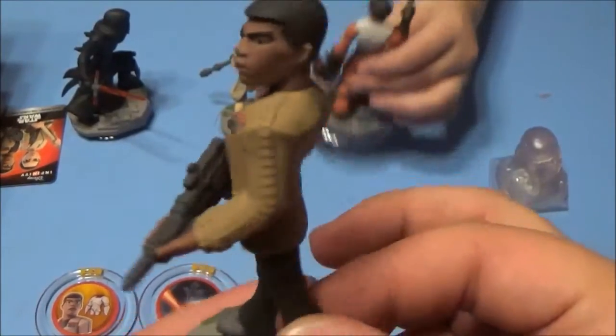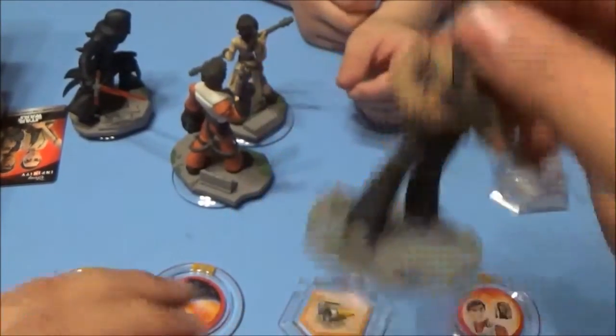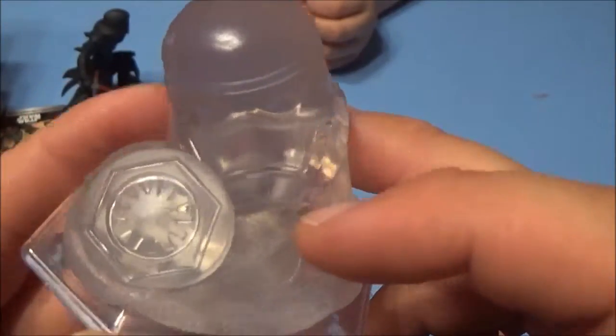Here are the new figures for the series. And then the playset piece, of course. That looks really cool — it's got the Stormtrooper's head with the little emblem there.